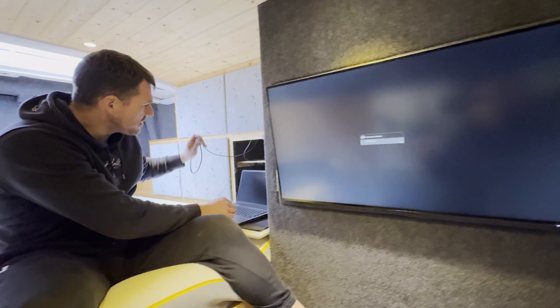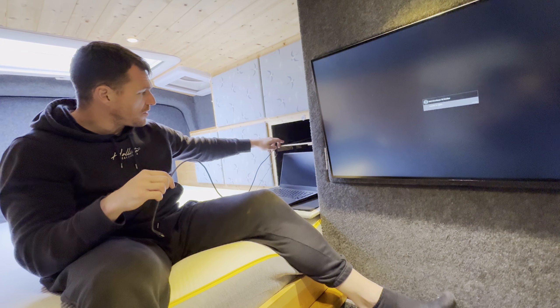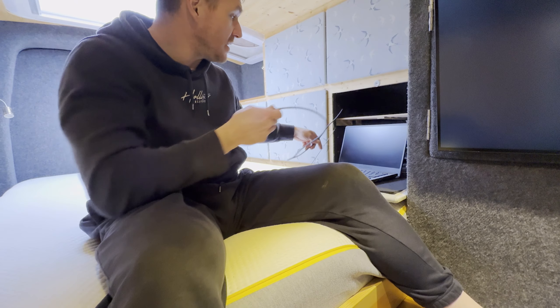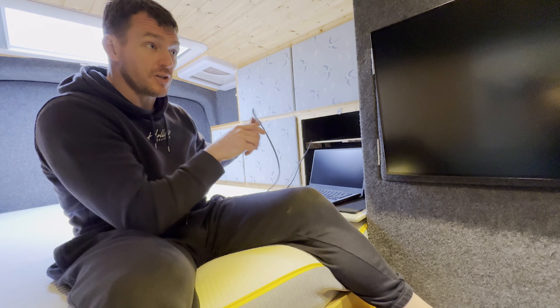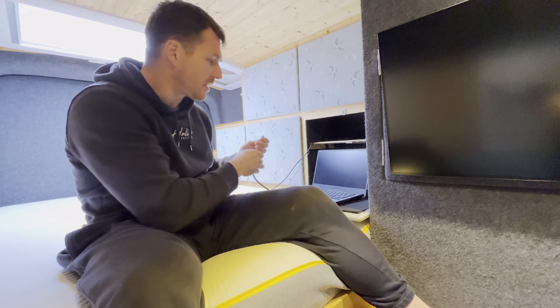I've got a USB-C cable here. This cable is a really long one, and the reason for that is it can actually feed through — there are some holes here for ventilation — they go through into the next cupboard. What I found is quite nice is that you can actually have a tablet or something else, and it can feed all the way through. So if you get to the back of the bed and you want to change channels or do something, you don't need to go forwards and connect things up all the time.